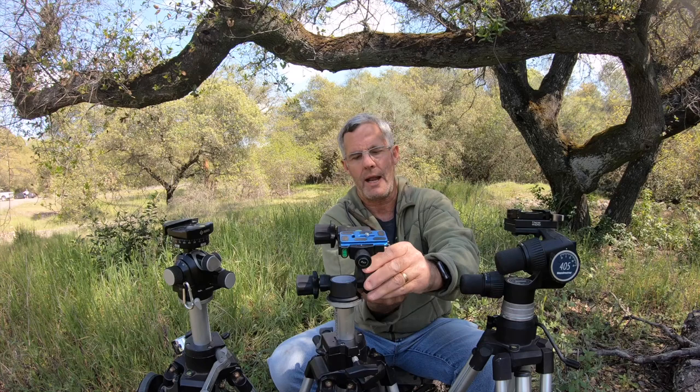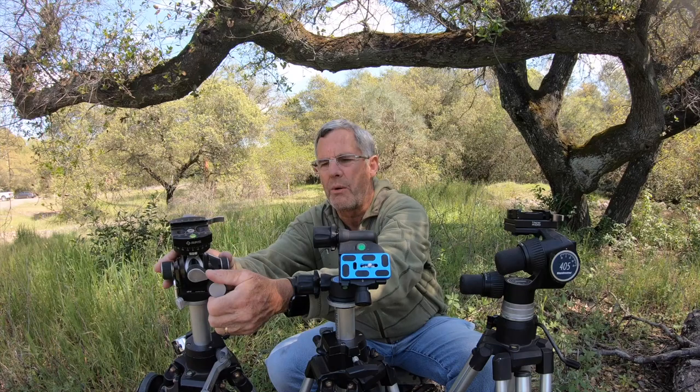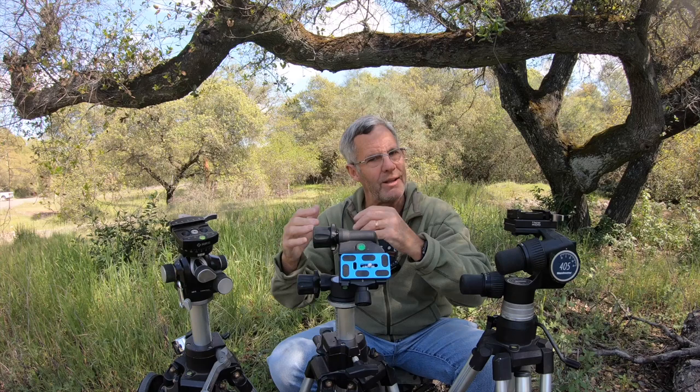It does have bubble levels, and I will add a caveat on that — it's really important to have a bubble level. I have one on my Really Right Stuff lever clamp, and it's right on 98% of the time. I can look at the bubble level and know my camera's level without needing to look through the camera or use the in-camera level. I've been using that bubble level approach for over 10 years.